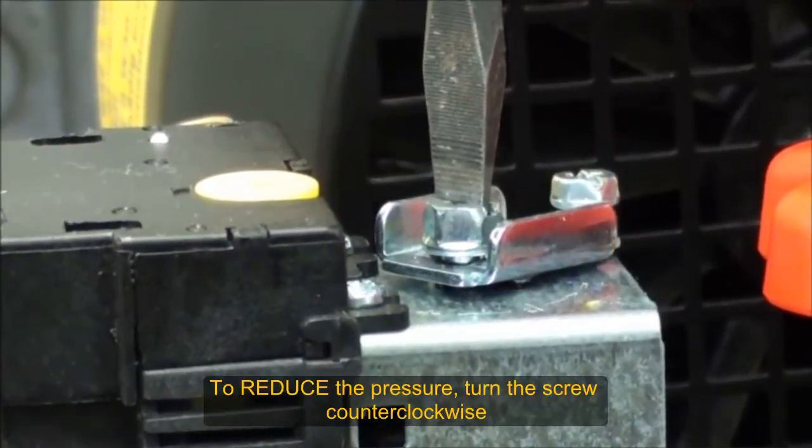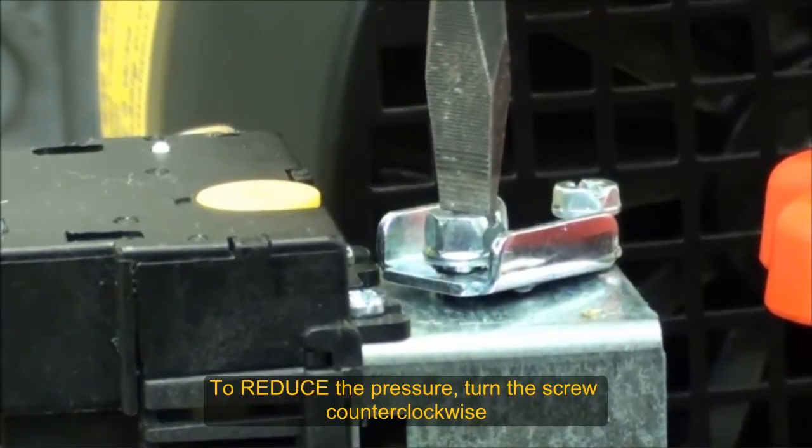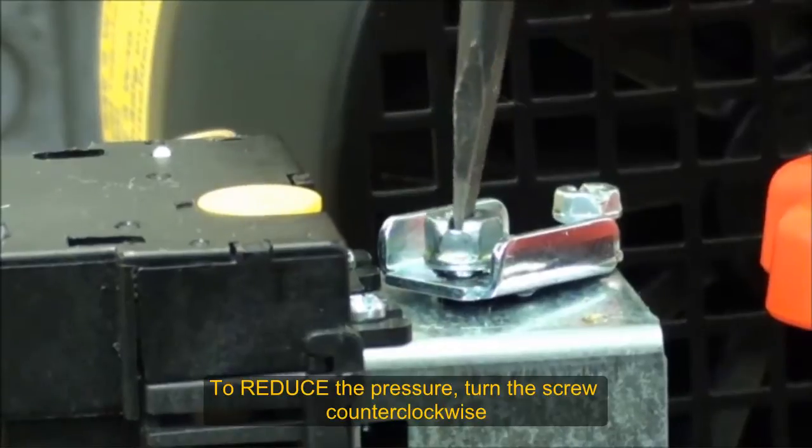In order to reduce the pressure at which it turns off, we turn counterclockwise. So we'll be turning it counterclockwise.